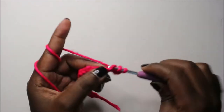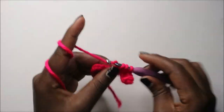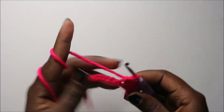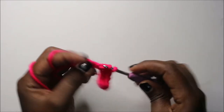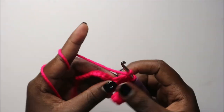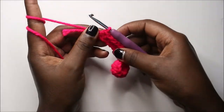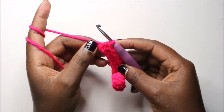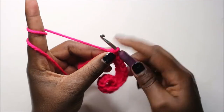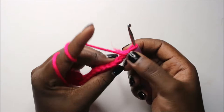We're going to do a half double crochet in the second chain and continue doing half double crochet all the way across. After you get to the end of the row, do a half double crochet in the last chain, then chain one and turn.